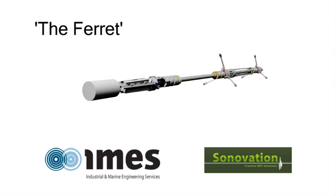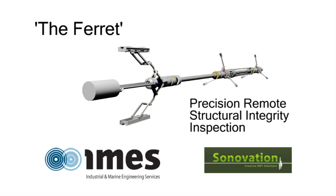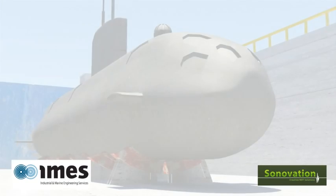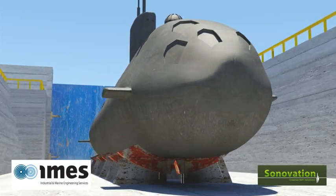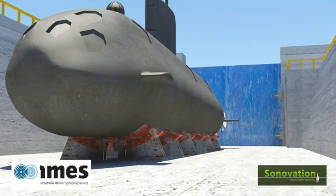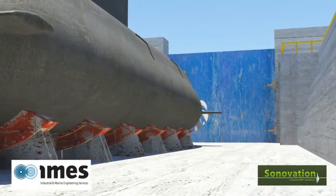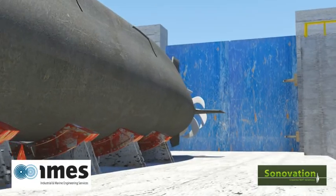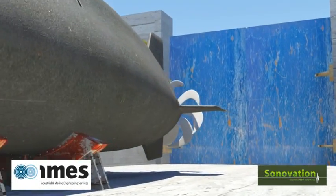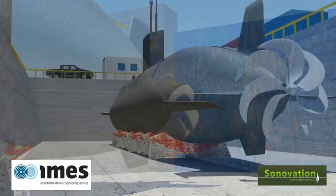The FERRIT – Providing Precision Remote Structural Integrity Inspection. When used in aggressive environments, critical system components require regular inspections to ensure their safe and continued operation. These inspections can be time-consuming, expensive and may pose access problems, no more so than the tail shaft of one of the Royal Navy's submarines.